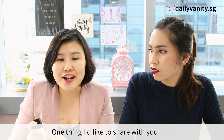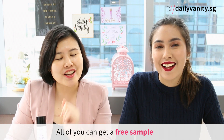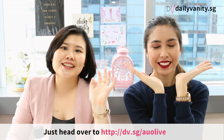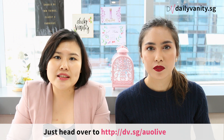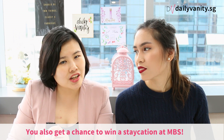Good news for Daily Vanity readers — all of you can get a free sample of the product. Just go to the link shown here and claim your sample. When you do that, you also get a chance to win a staycation at MBS. It's free, so just do it!